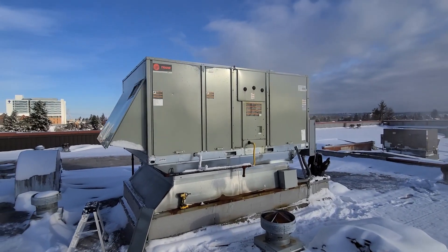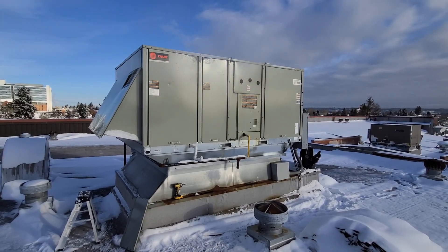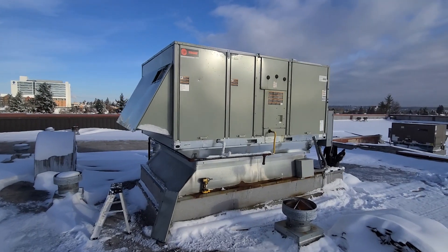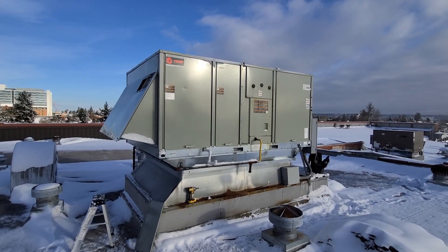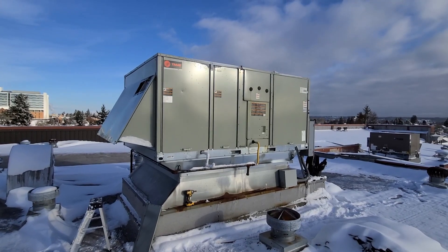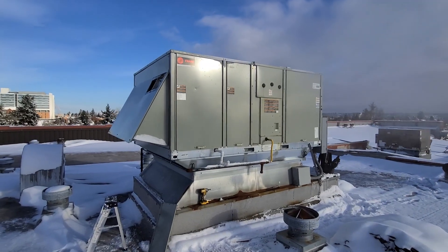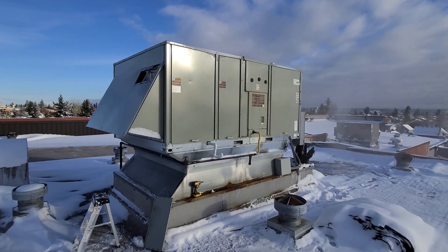I'm getting out here for a service call for no heat on this Train 15-ton package unit. It's a gas pack, so we have gas as our main source of heat. This is one of our maintenance customers. The system is also on a zoned system that I can pull up remotely, so I pulled it up and could tell that it was trying to heat — it just wasn't keeping up.